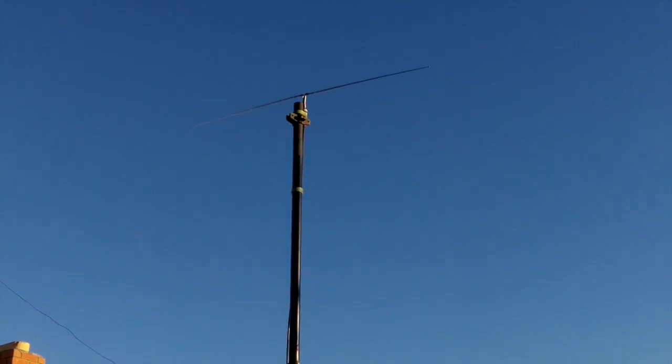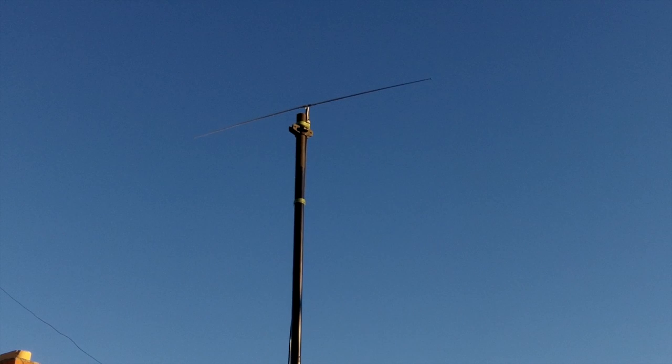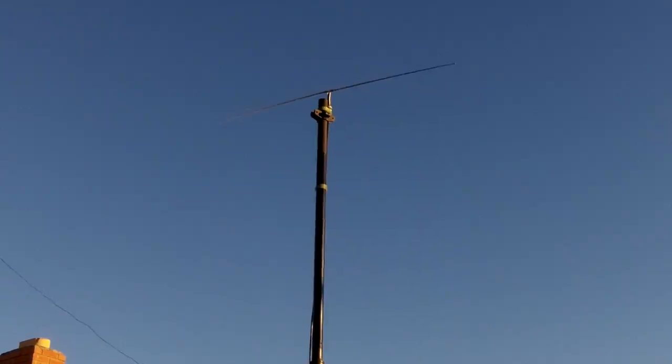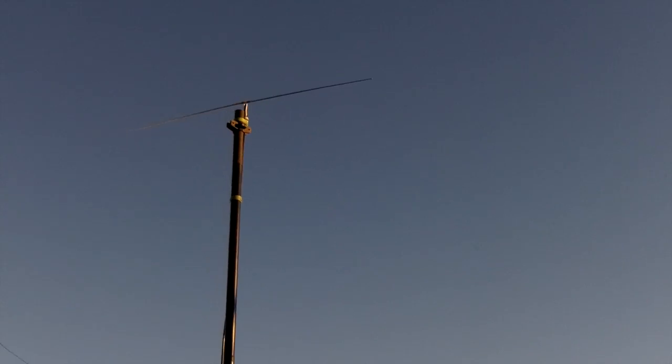I've got a dipole at the top there with a balun. We'll discuss that in a future video. There are some wires over to the right, but they're probably 12 feet away and off the end of the antenna. So I think we're okay on that.